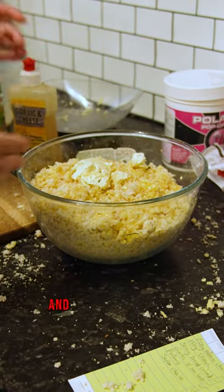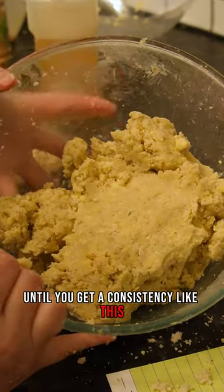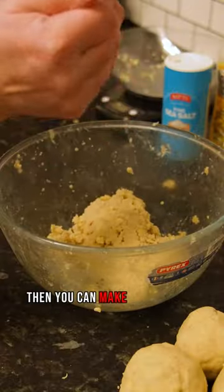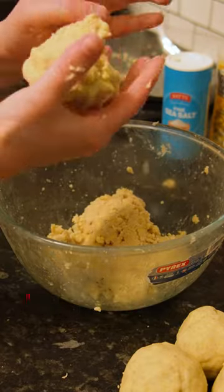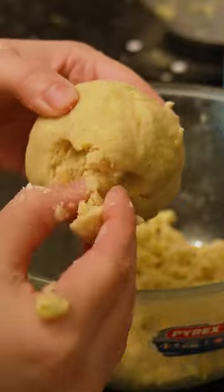Now it's time to get your hands dirty and mix it all together until you get a consistency like this. Then you can make your cheese paste balls — it should end up looking a little something like this. Freeze the rest of the cheese paste for other sessions.